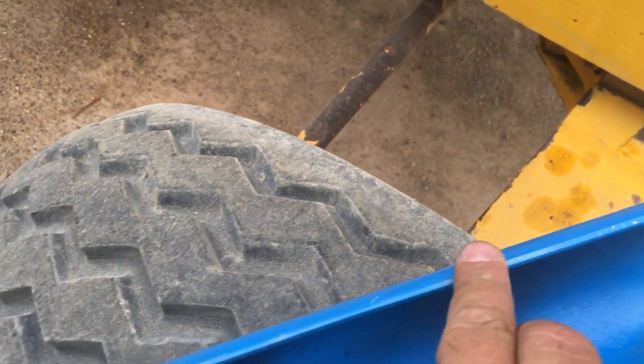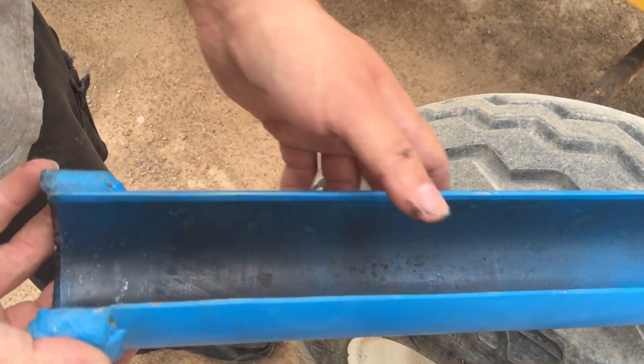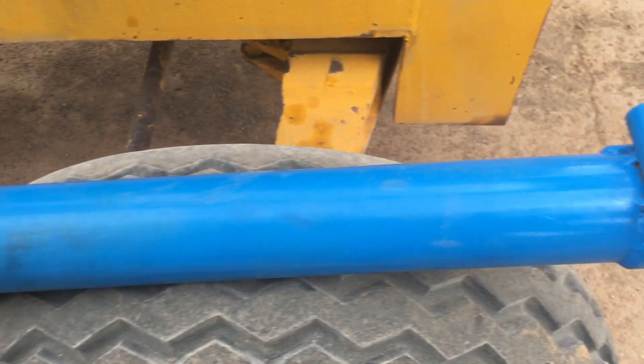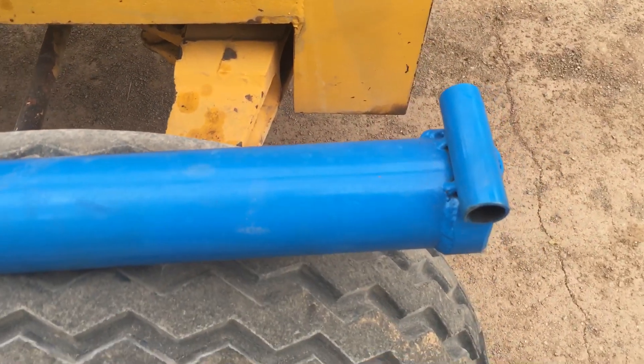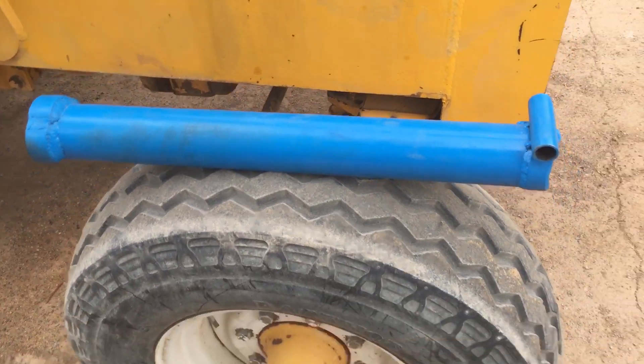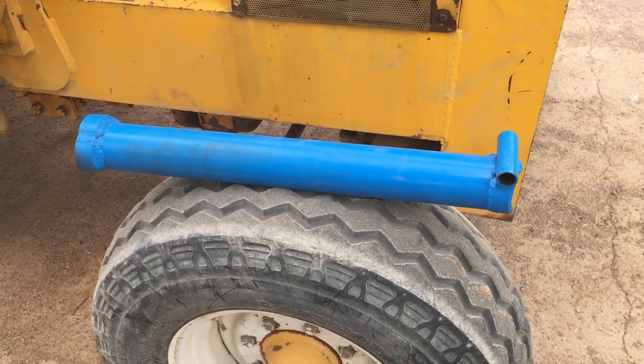We just took the plasma cutter and sliced it here and here, then ground it down real nice with an angle grinder. Sanded it up, welded everything to it, and painted it. It took a couple hours, but the safety was definitely worth it. Thanks for watching — hit the like button, and we'll see you soon.